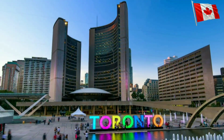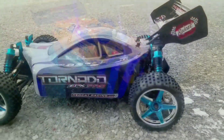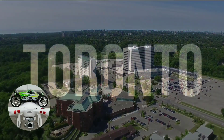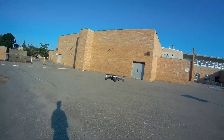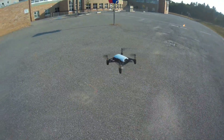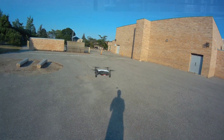Alright, let's take it up in the air guys. Oh yeah, that's the Tello guys — still awesome. I haven't flown the thing in the longest time. Oh yeah, there we go.